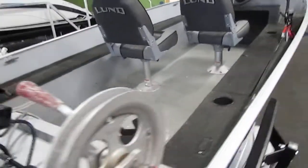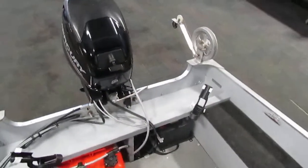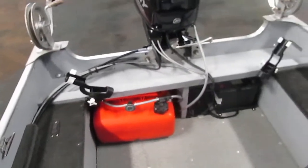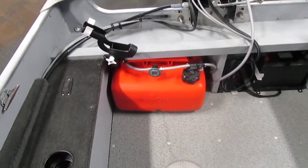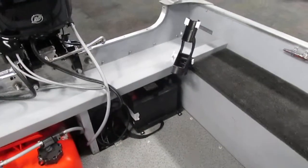Now if we climb up into the boat and take a closer look at everything else. Here's a view of the downriggers and rod holders from the rear of the boat. We also have a six and a half gallon removable gas tank and our cranking battery right there.